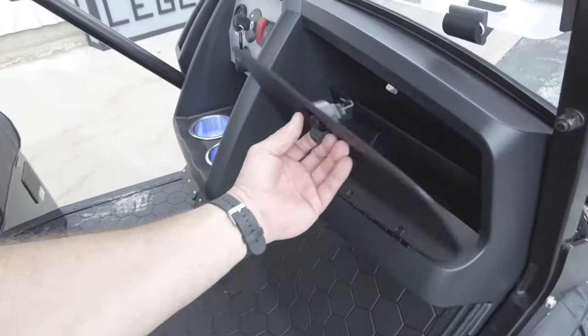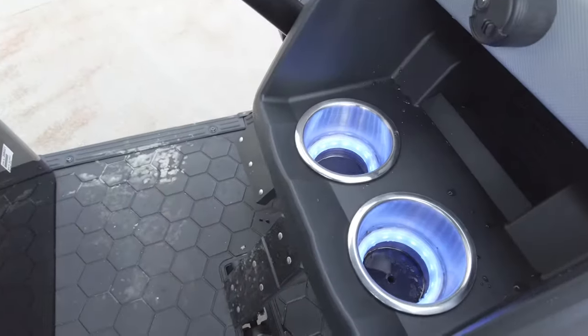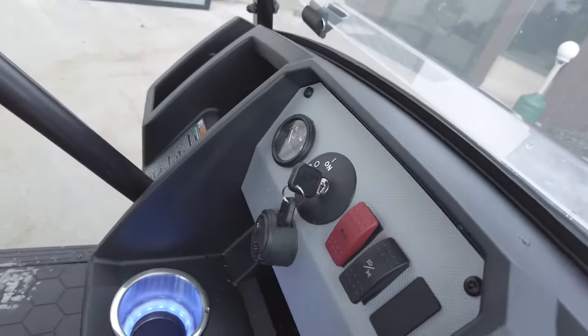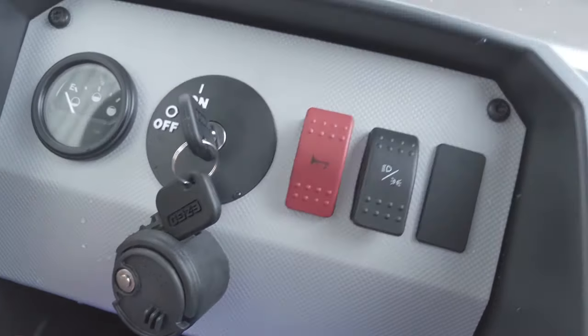The locking glove box has multiple shelves and is even removable if you need to put something bigger in there. Once again, there are illuminated cup holders, a place for your phone, and extra storage compartments. The dash has a pretty cool carbon fiber look with a nice texture. Plus there's a dual USB charging port with a weatherproof slide to keep moisture and water out.